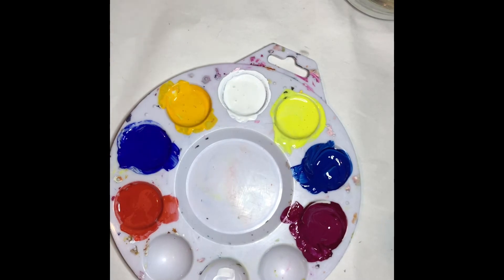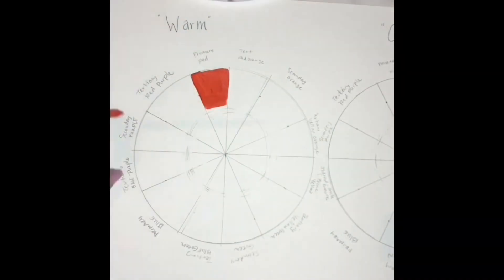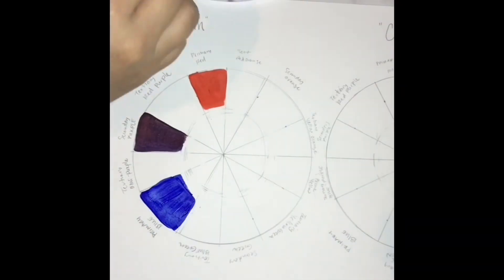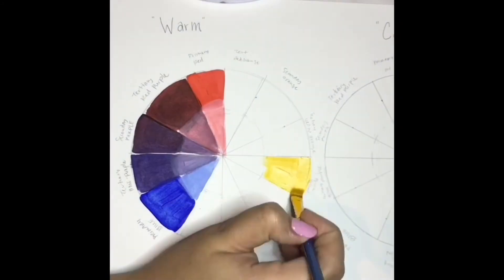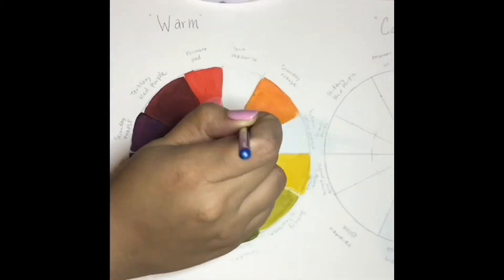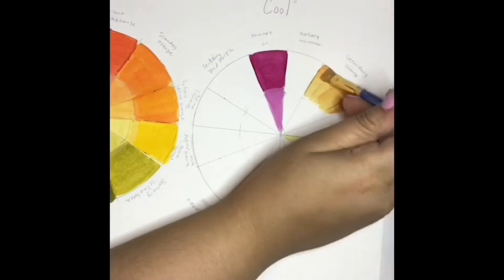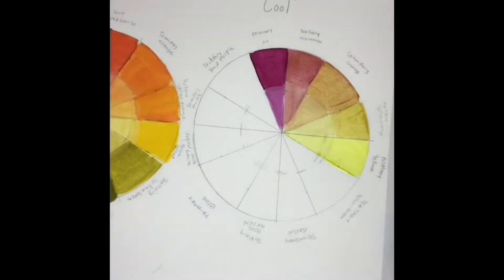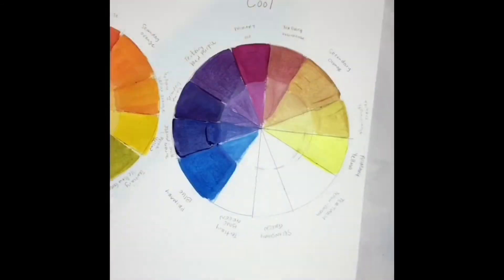Now we're ready to do our primary color wheel. The map that I laid out basically shows the warm and cool color wheel — I just labeled each primary color, secondary color, and tertiary color. The little areas that you see are tinted with Titanium White, which not only makes it a little bit lighter, but also shows it with a little bit of opacity, so you can see some colors shifting slightly with that Titanium White added.